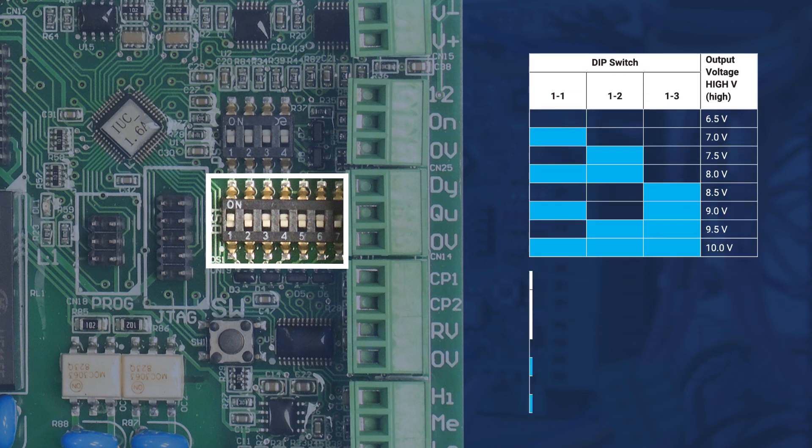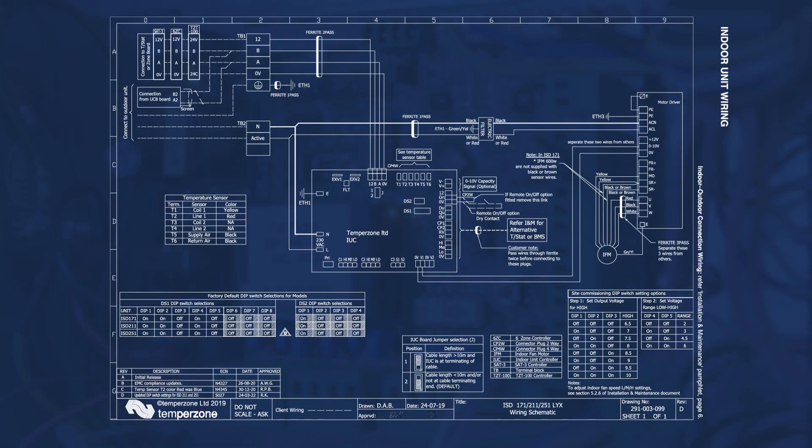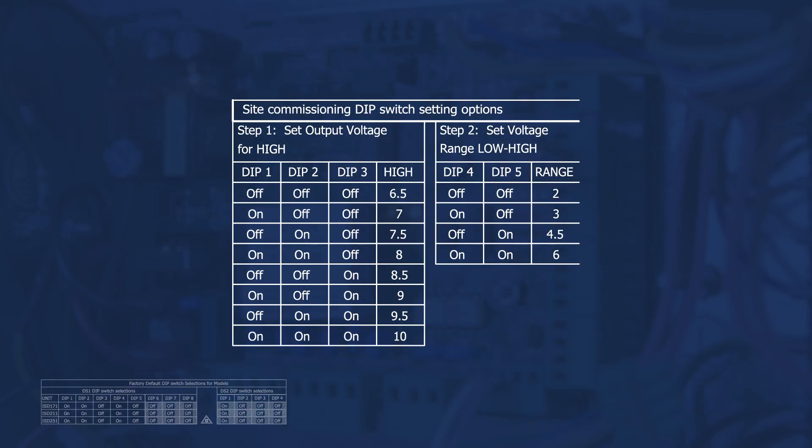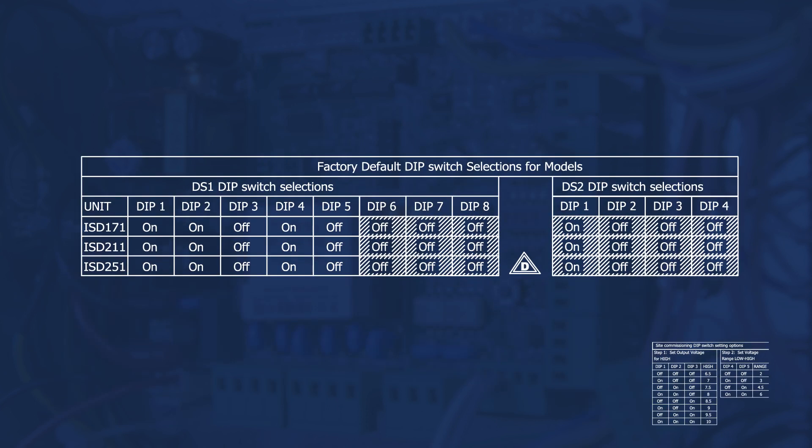Dip switches four and five on DS1 can be field adjusted to select a voltage range of indoor fan speed. The high speed maximum voltage output minus the range equals the low speed fan output, and medium speed lies halfway between these points. The wiring diagram supplied with the indoor unit provides dip switch settings for high fan speed and fan speed range, as well as factory default dip switch settings for the applicable model.